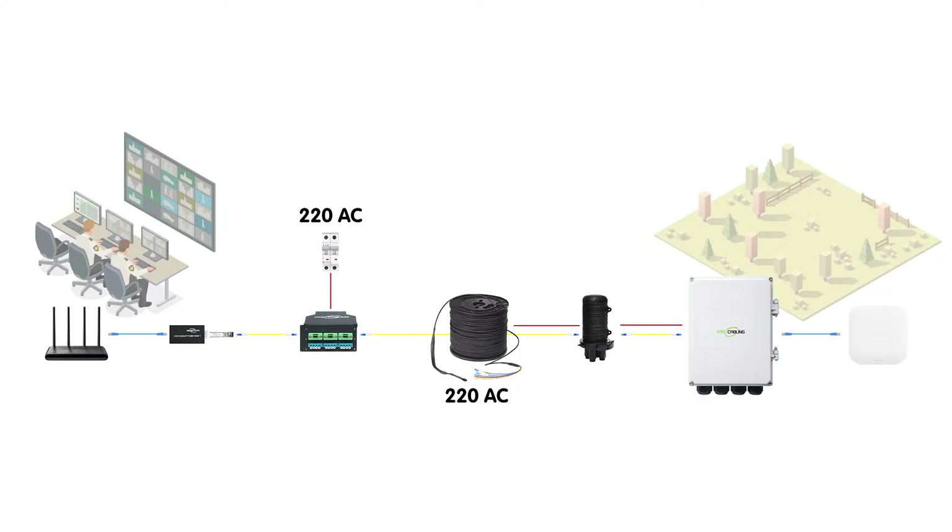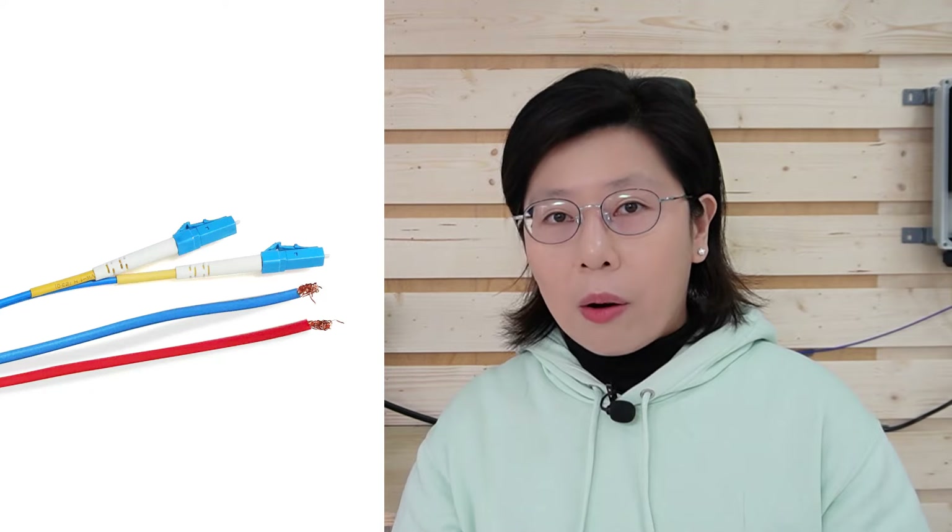This means we can transmit both power and data from our main end over long distances, directly to our outdoor equipment. It looks like a regular cable, but inside it has a whole different story. The fiber strands handle the high-speed data transmission, while the copper wires take care of the power — like having a super highway for data and a dedicated power line, all wrapped up in a robust outer armor jacket.